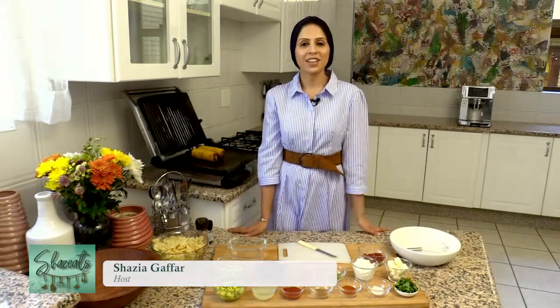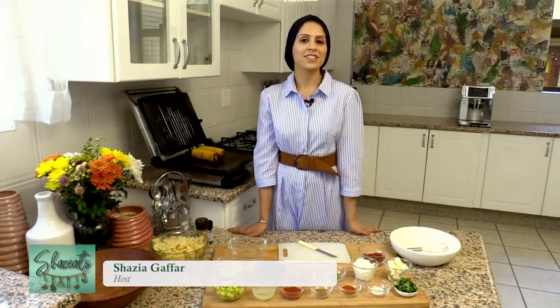As-salamu alaykum, welcome to Summer Eats with Shaz Eats — the show that gives you lots of ideas on new recipes for the summer season using seasonal produce.